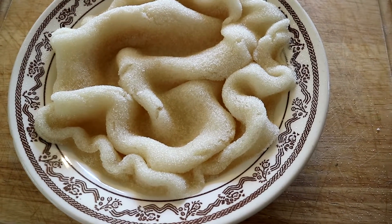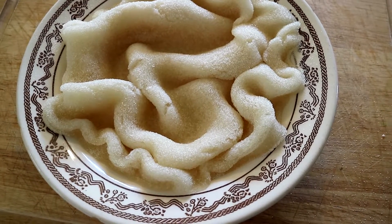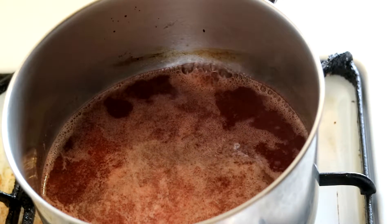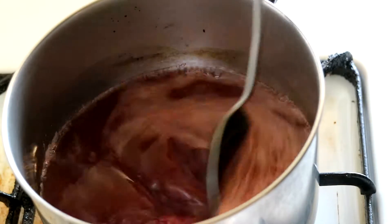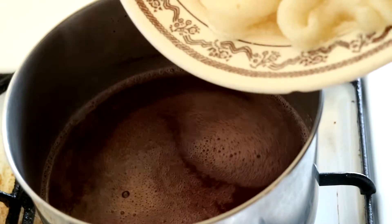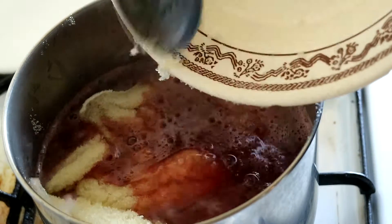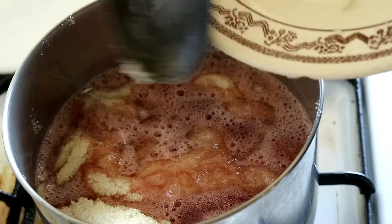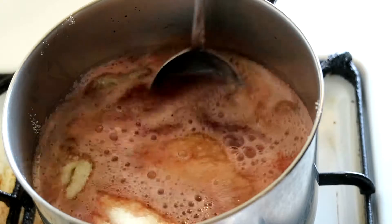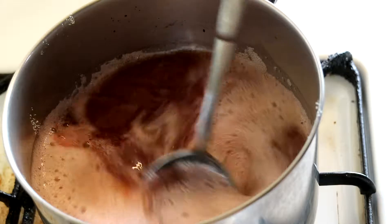Alright, now that our mixture is boiling on the stove, let's add the bloomed gelatin to it. You can see it's just starting to boil — that is plenty hot enough. So now we're going to add our gelatin, then just mix all that together until it's all liquid.